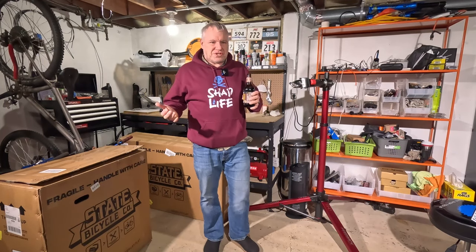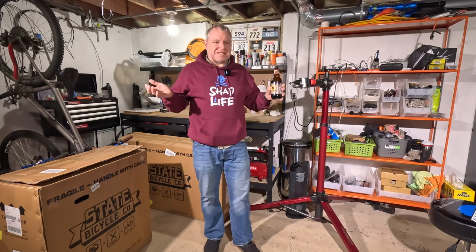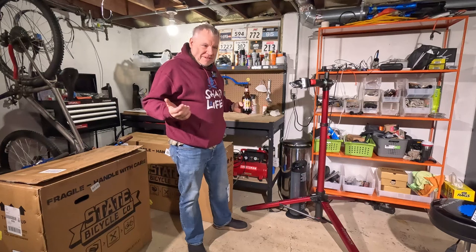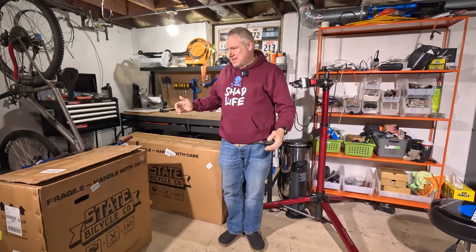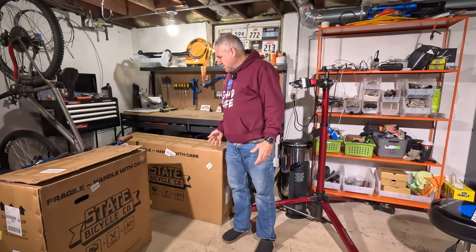Hello, welcome to Shad Life. Since it's later in the evening I figure I might as well drink root beer rather than coffee. Today I got delivery of the State fat bike.